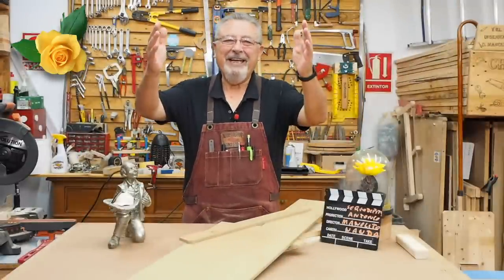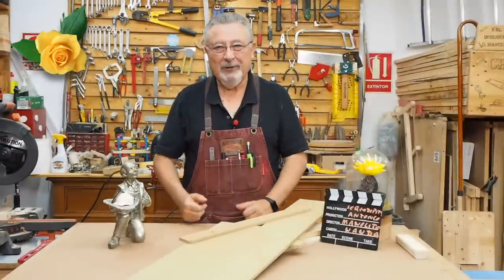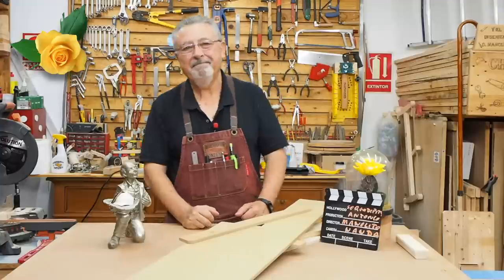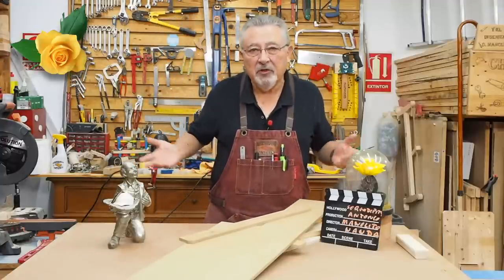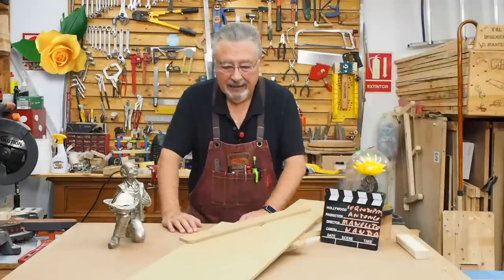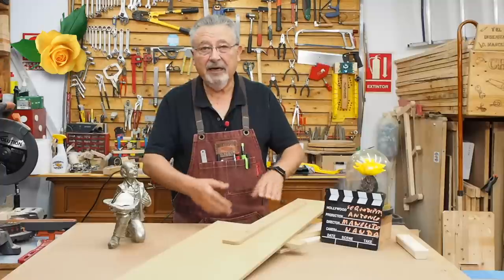Good morning everyone, how are we doing? We're on the go but we're doing well because we know you're doing well, and if you're doing well, then we're doing well. Today we continue with the leftover materials I have here — I'm doing this mainly to clear them out.